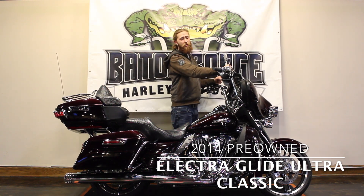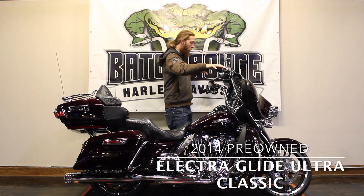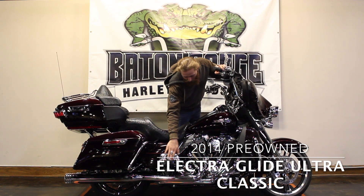We've got the 14-inch 8 hangers on it, custom switches and custom grips as well. Totally chromed out, nice with skulls. We've got the Willy Jeep accessory throughout the bike.